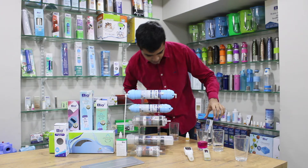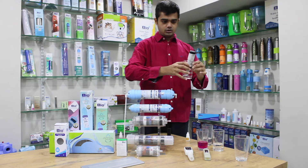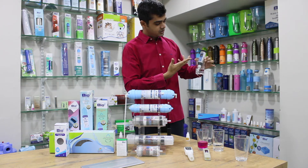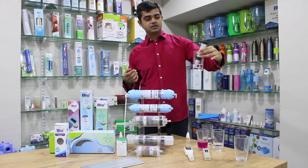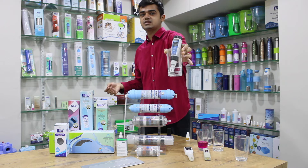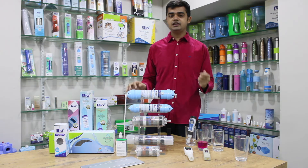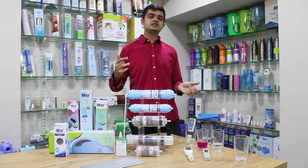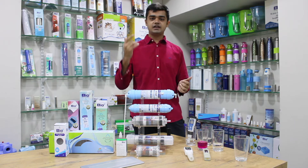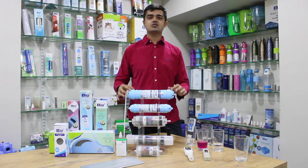Now let us run some water through the filter. Got some water here — it was at 240, and as you can see it's going negative. It's around negative 700, 740, 750, 760 — it has slowed down at negative 760. Initially, for the first maybe hundred liters, it will decrease around 800 to 1000, then settle around 400 to 500, which is the normal working level up to 11,000 liters of purification from this filter.